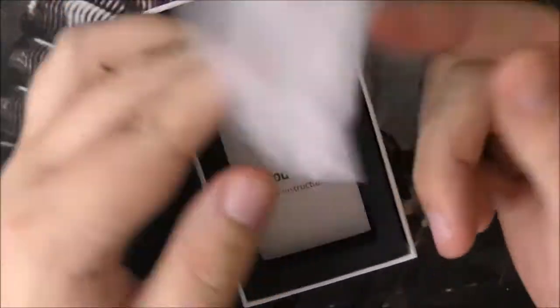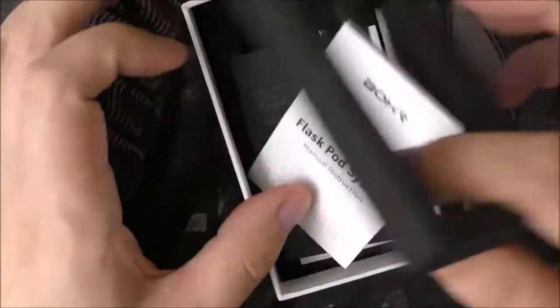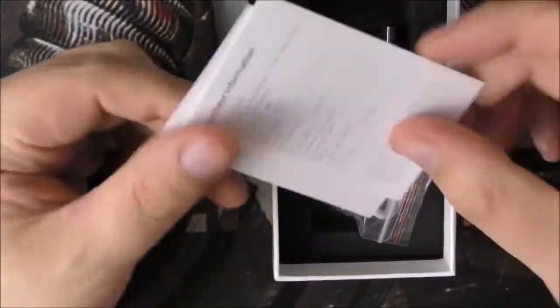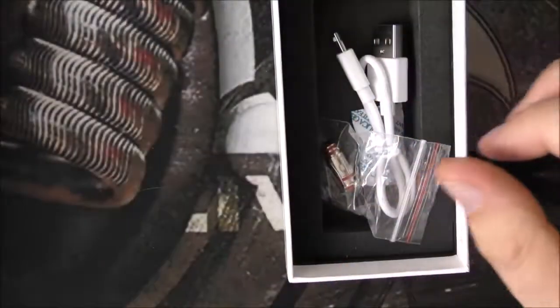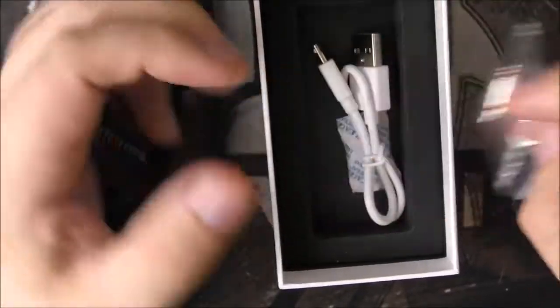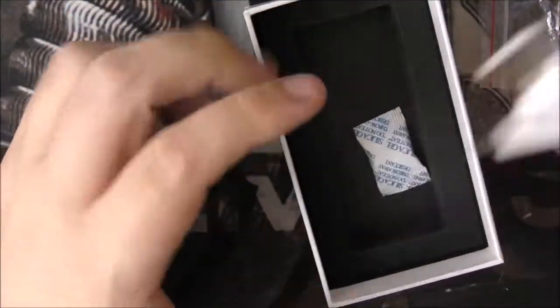When you open up the box, it's in a little plastic wrapper with a little sponge thing going around it. There's a manual instruction book — nothing too exciting. We've got some coils, which is starting to get a little bit better. We've also got a USB charging cable. And that's everything that comes in the box.